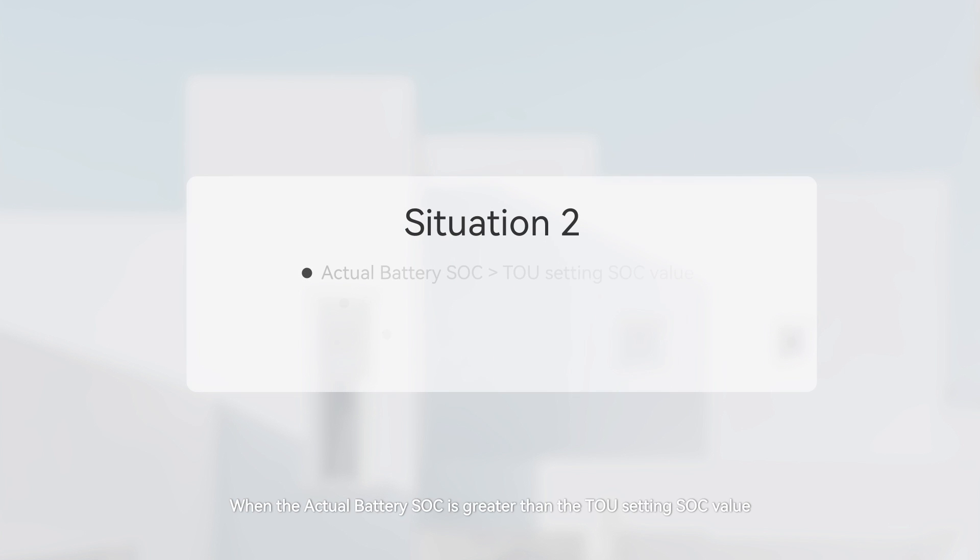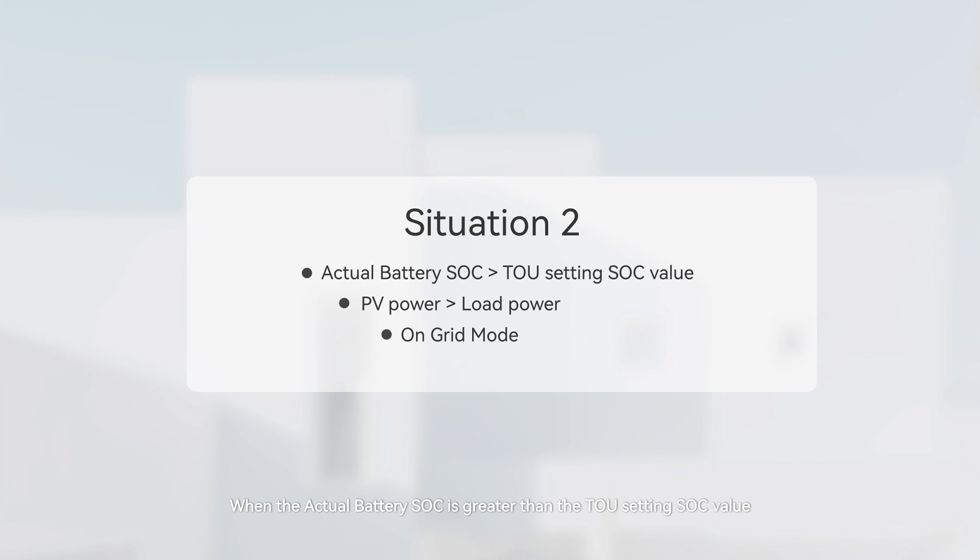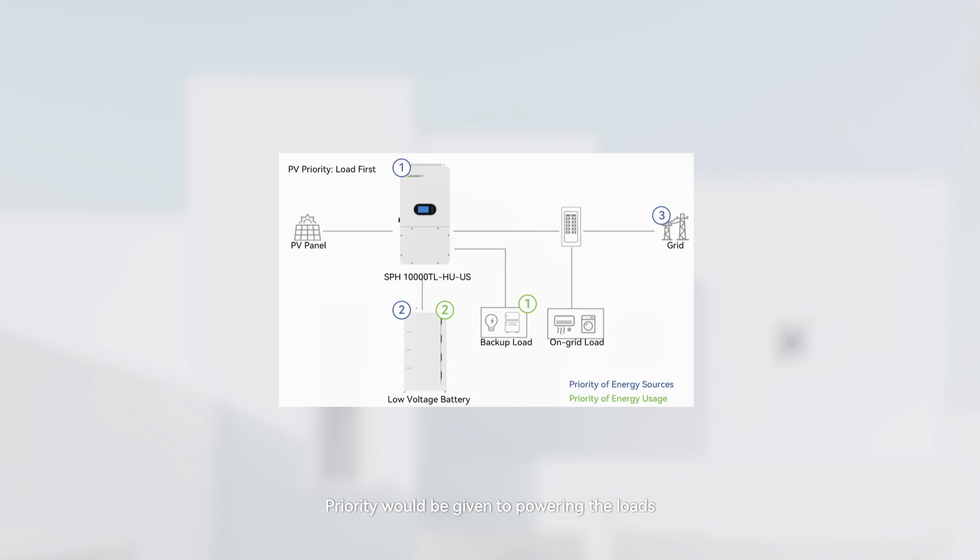Situation 2: When the actual battery SOC is greater than the TOU setting SOC value, the PV power is greater than the load power, and it is on-grid mode. Priority will be given to powering the loads. Excess solar power is exported to the grid, and the battery is discharged to the grid at the discharge value set in the TOU setup.